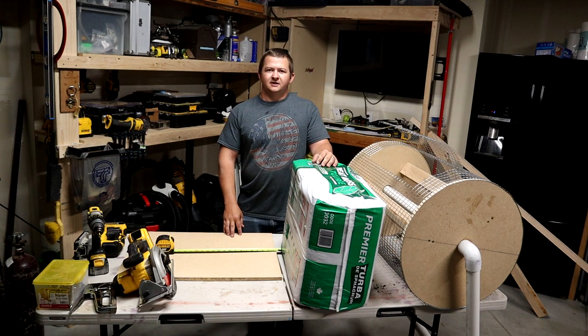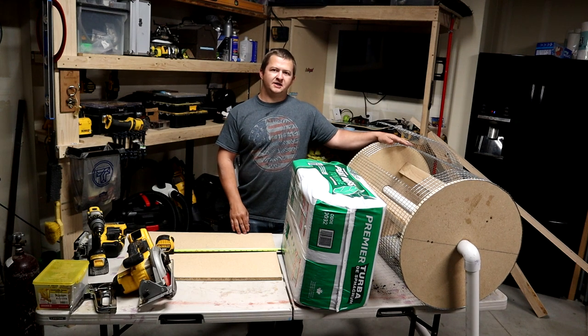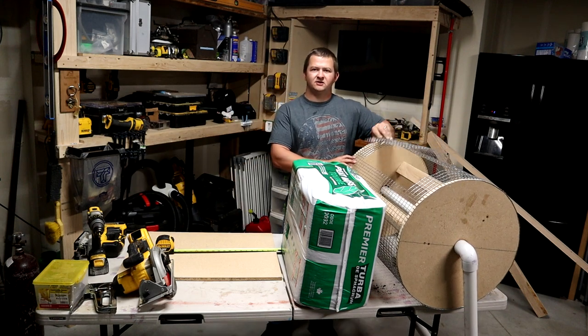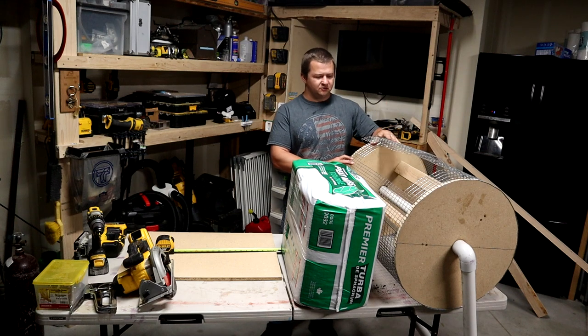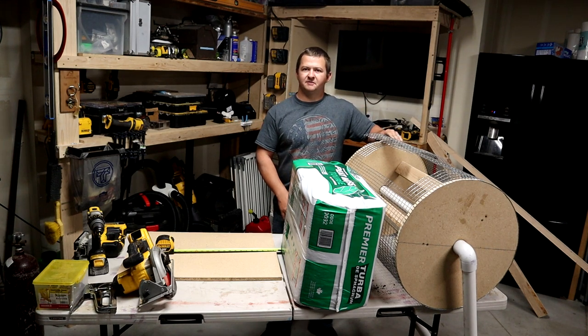Welcome back to Everyday Dad. Today we're going to be working on our DIY peat moss spreader again. A lot of you guys have been asking about what I've decided to do for a door. As you can see I still haven't created one. We've just been closing this up with tie wire for now, which did work, but it's a little bit of a pain and we want something that's going to look and function a little bit better.